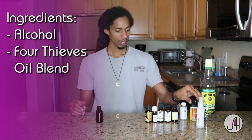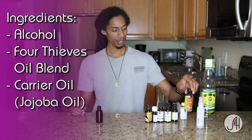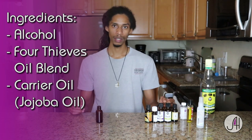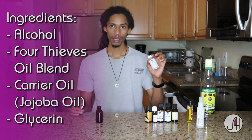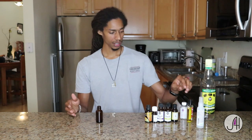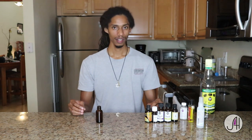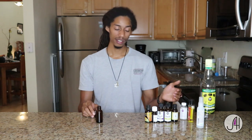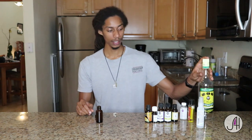We also have our Four Thieves blend here, which I'll get back to. We have a carrier oil — I chose jojoba. You can also use vitamin E oil, almond oil, grapeseed oil, any oil that's safe for your skin. And lastly, I have glycerin. Glycerin is good for your skin; your skin actually contains glycerin, and it also improves the consistency of whatever we make, making it a little thicker, more gel-like. You can use primarily glycerin if you want a gel hand sanitizer, but I'm going for a spray, so I'm using liquid.